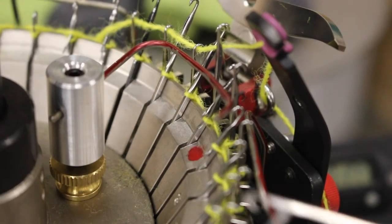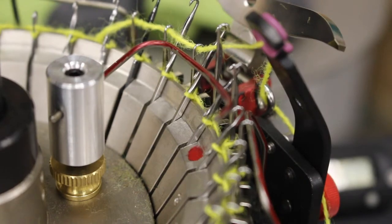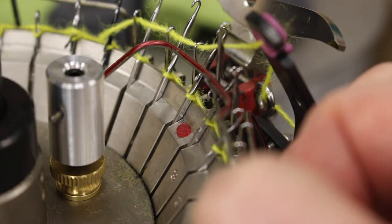Once you have the latch guard wire positioned, a good way to check that it's positioned properly is to try to close the latch of a needle that just released its stitch. When positioned properly, the latch guard should block or guard the latch from closing shut.